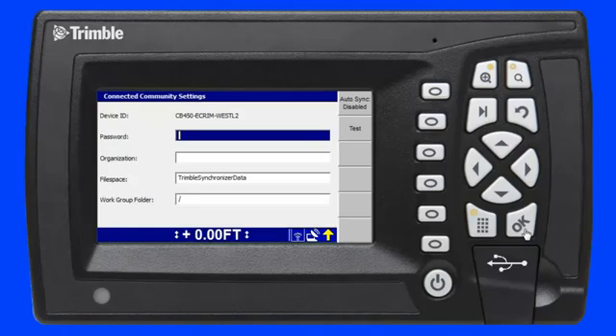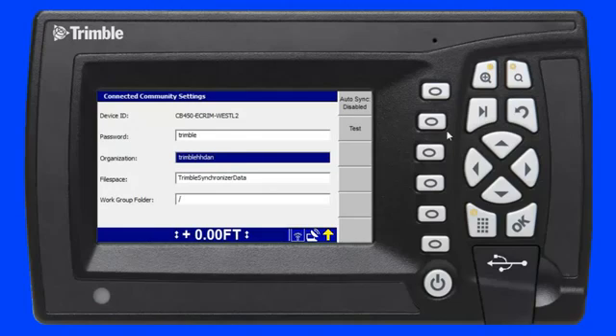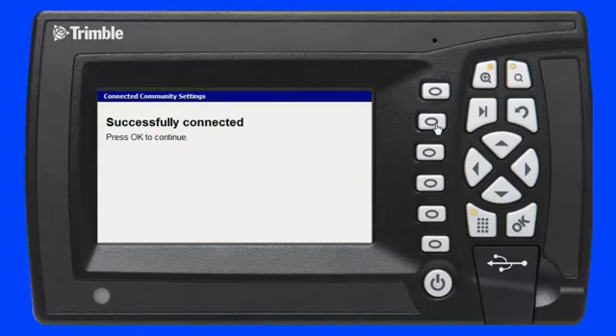The device ID is hard-coded and does not change for this device; however, the password and organization fields must be completed. I enter a password of Trimble and an organization called Trimble HHDAN. To test this configuration I press the F2 soft key. The message confirms I am connected to my connected community organization using the Trimble SNM940. I press the OK key to confirm the changes and save them to the device.